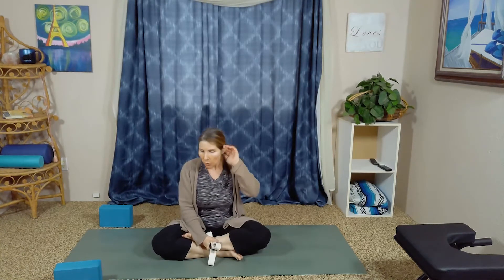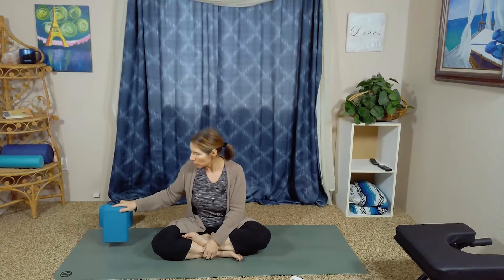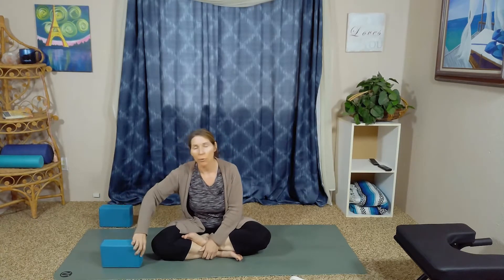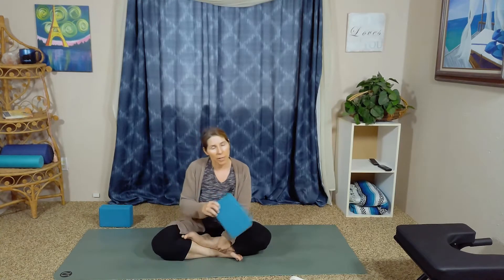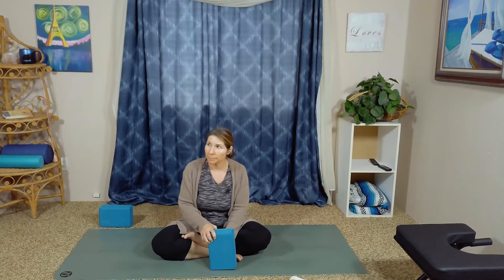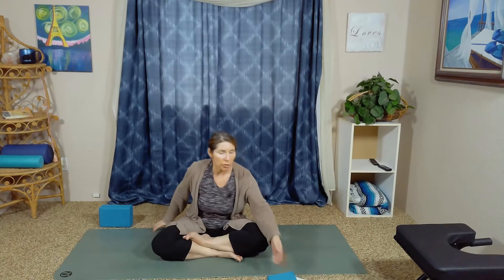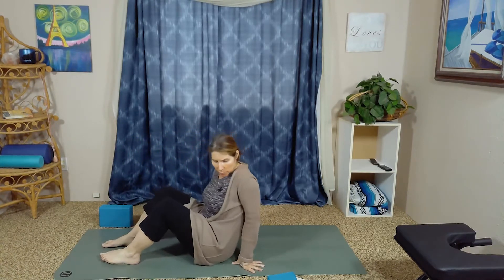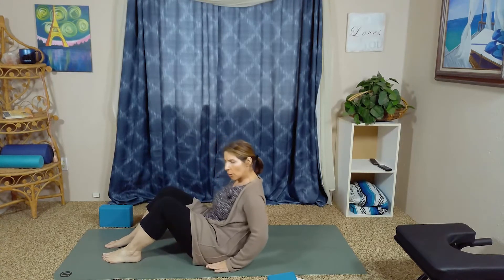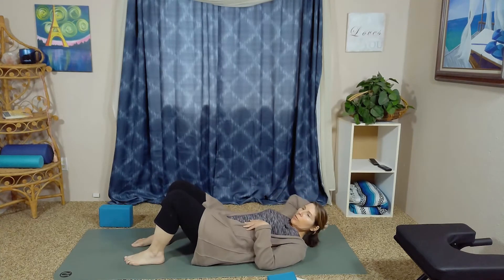One of the wonderful things about blocks is not only can they help you get some more height, bringing the floor closer up to you, but they can also be used to support us. So today, let's go ahead and start on our backs. We are going to begin in a supported bridge pose. Come on down, kind of scoot to the middle of your mat, and gently lower yourself down so that your knees are bent and the soles of your feet are flat on the mat.